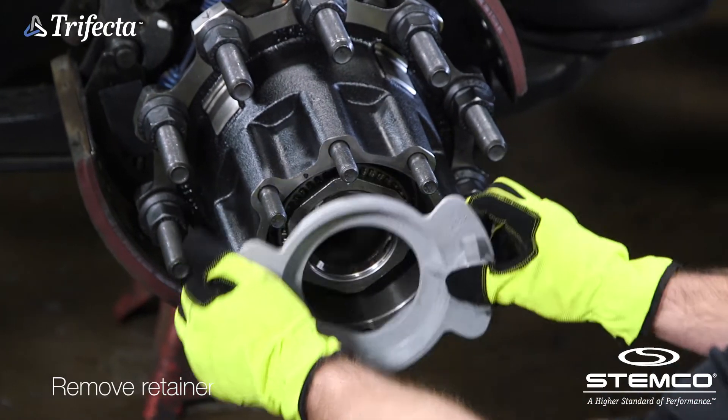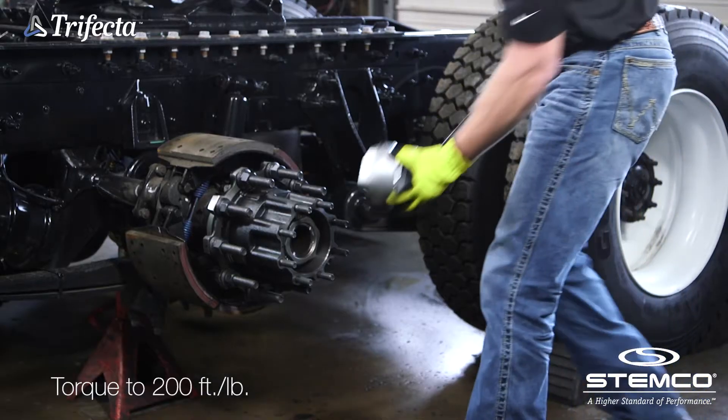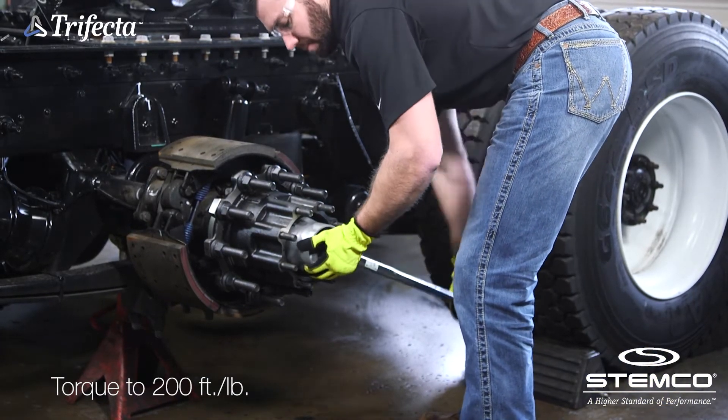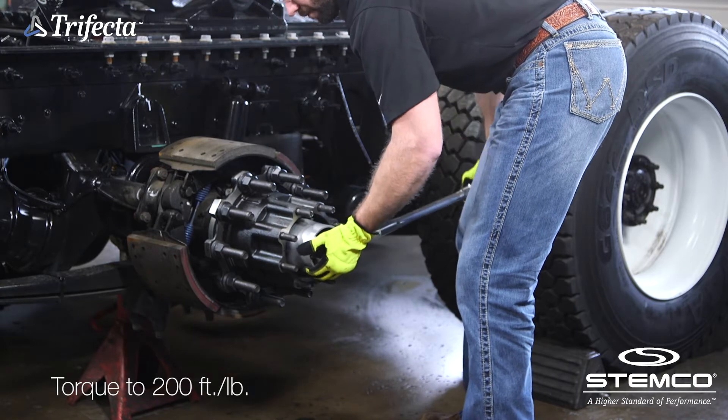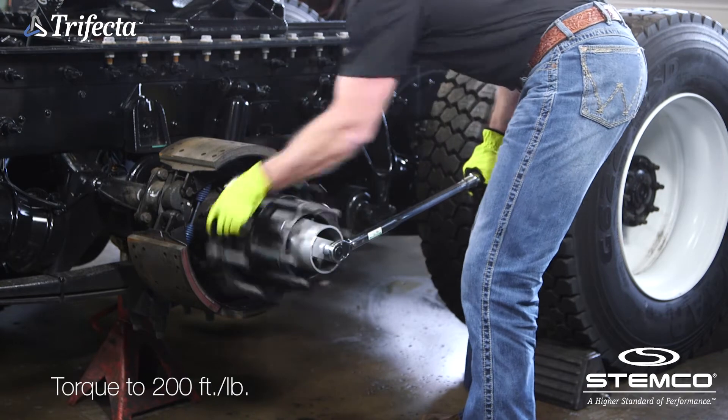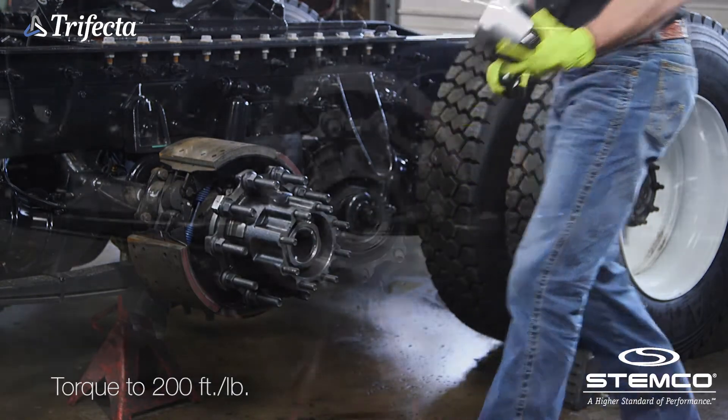Unscrew the retainer, remove, and discard. Use a torque wrench to tighten ZipTorque to 200 foot-pounds. Rotate the hub one full rotation. Repeat this procedure two more times. Do not back off the axle fastener.